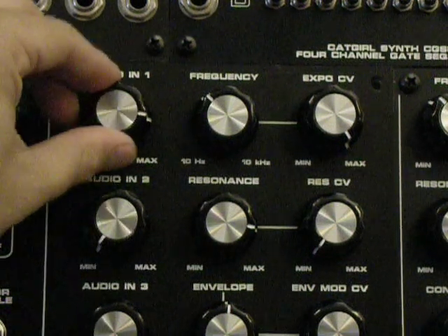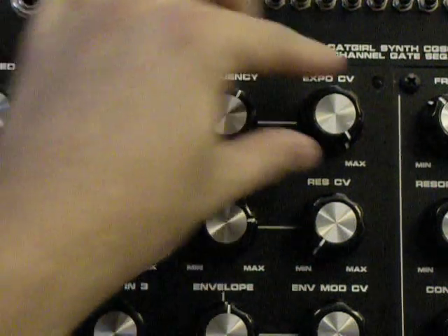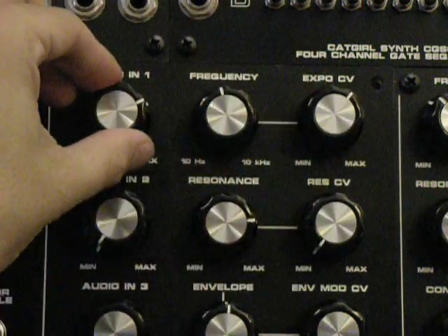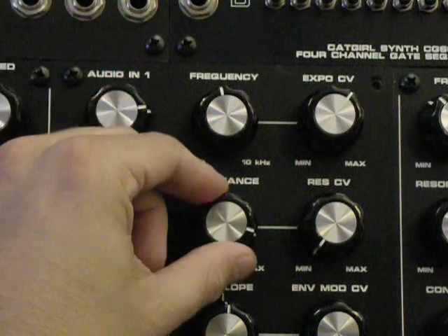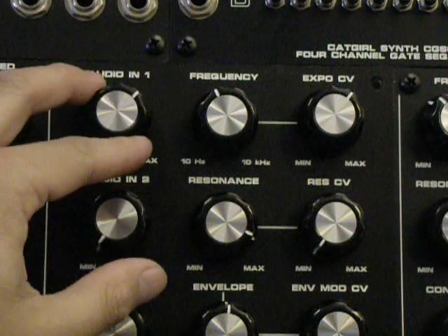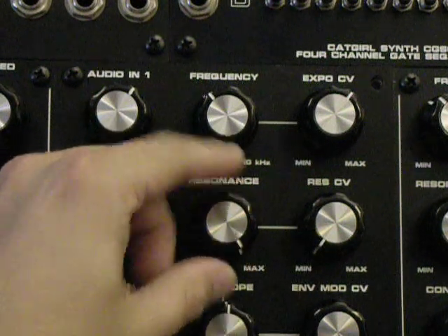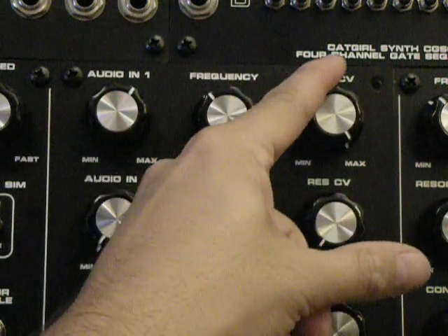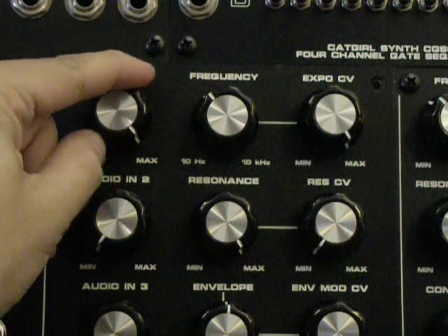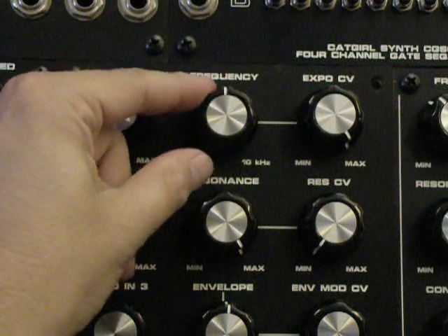Slow down the sequence here, and the chirp is really, really happening. I've tried to get this to happen on other filters, and haven't been able to get the chirpiness like you can do with a diode ladder. It's not only possible with this Oakley filter, although this filter is the best of the diode ladder filters that I have for the chirpiness.